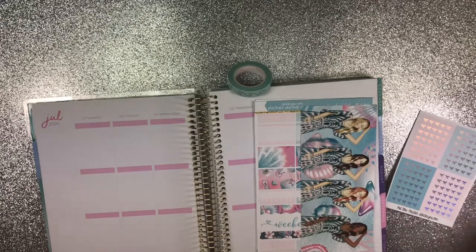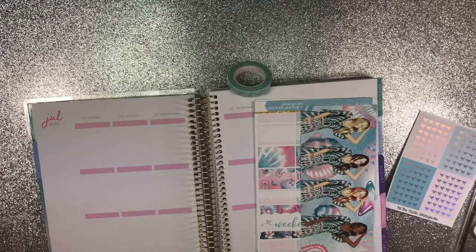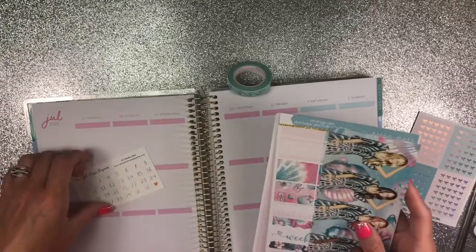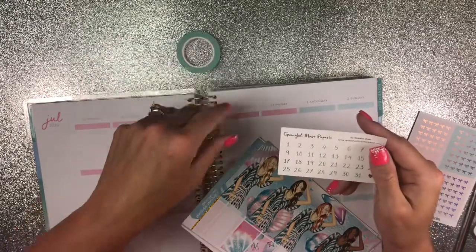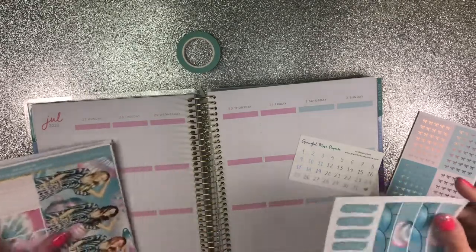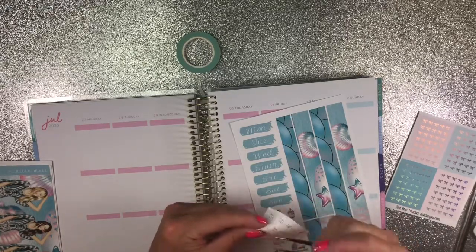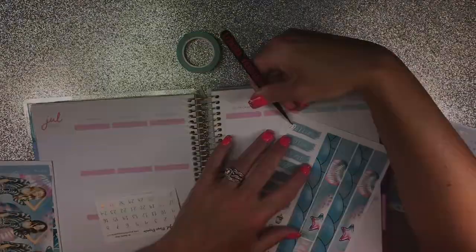Go ahead and get my stuff out. I hope y'all are having an awesome week. I'm also going to use these from Graceful Muse. I do have a code for D.E.K. Designs. I usually get my kits with foil but I did not with this one. Let's go ahead and get these date dots down.